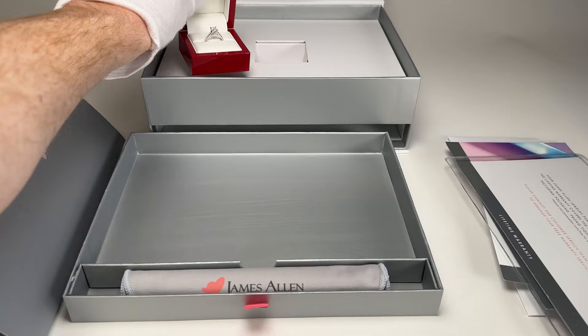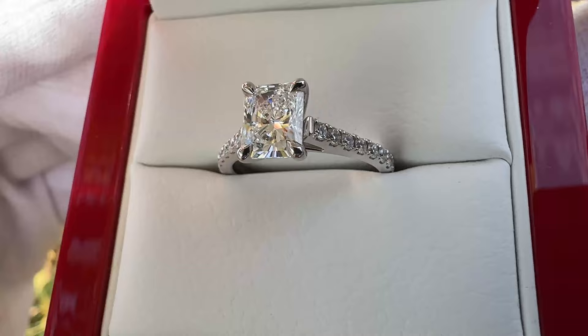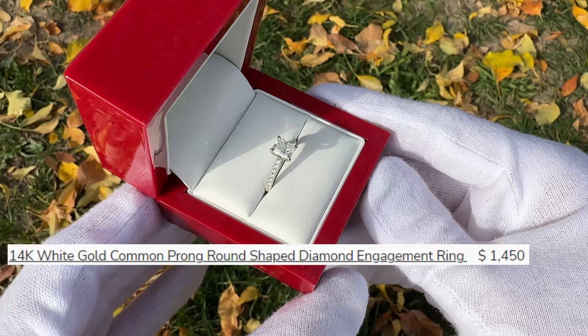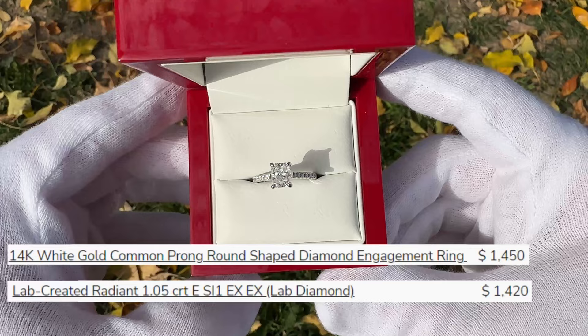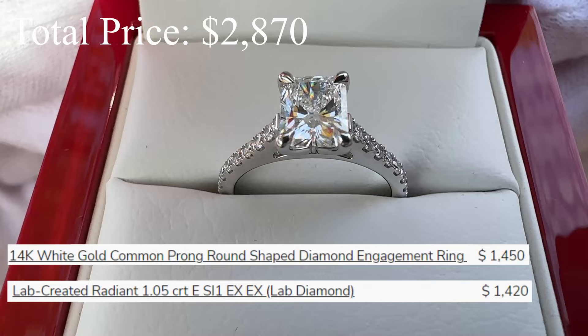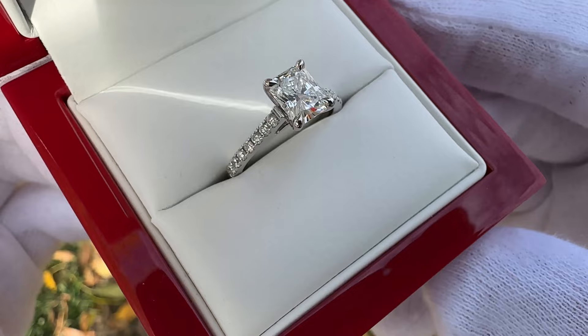In terms of price, it's kind of unbelievable what this ring costs. I want you to guess in your head what you think an engagement ring like this would cost. This ring is actually less than $3,000. The setting — the 14K white gold Common Prong setting — is $1,450, and the diamond paired with it, that center stone, is a lab-created radiant 1.05 carat, E in color, SI1 in clarity, at $1,420, for a total of $2,870. It is very hard to believe you can build such a great-looking engagement ring for less than $3,000. If this were a natural diamond, this would easily be in the $5,000 to $8,000 range depending on which stone you got.